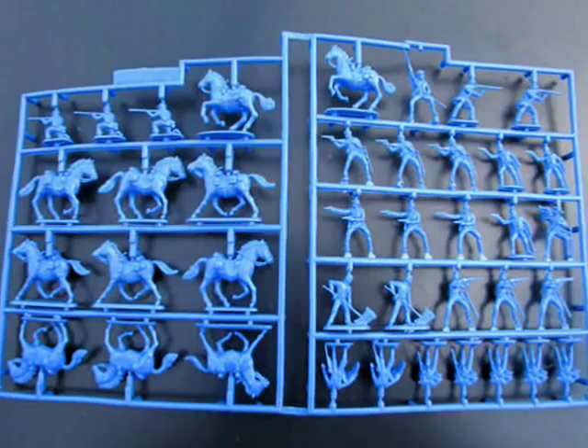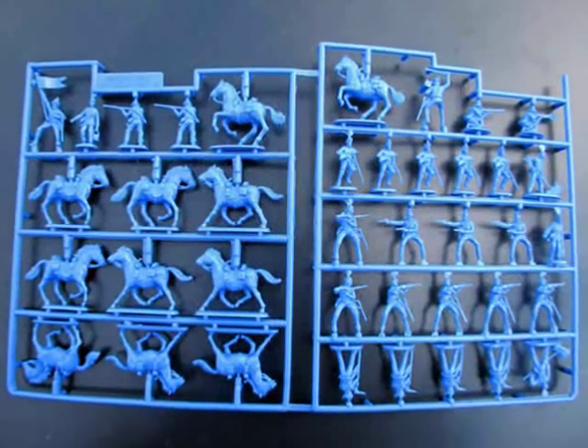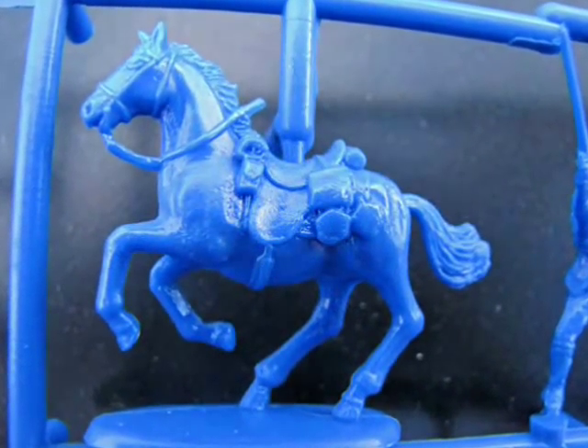Now let's examine Custer's men. Although they are few in numbers, they display the same level of high detail. You get General Custer on horseback as well as his command unit. The remaining troops are armed with pistols and rifles, and some are on horseback while some are standing.